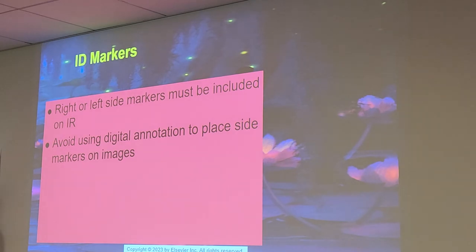Do we use digital markers? No. Right or left side markers must be included on the IR. Avoid using digital annotations to place markers on images — you cannot use digital anything. You have to use real physical markers. Nothing can be digital, period — even for portable x-rays, you need a physical portable marker.